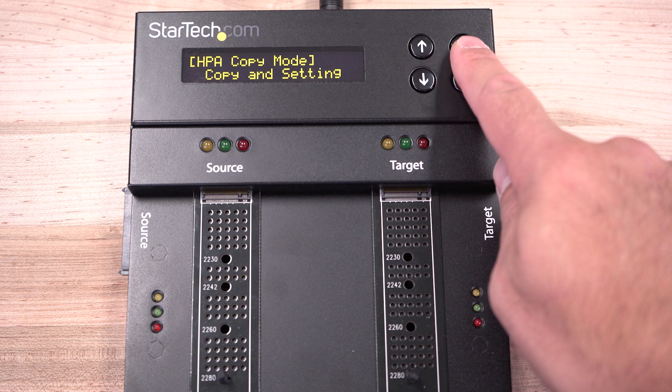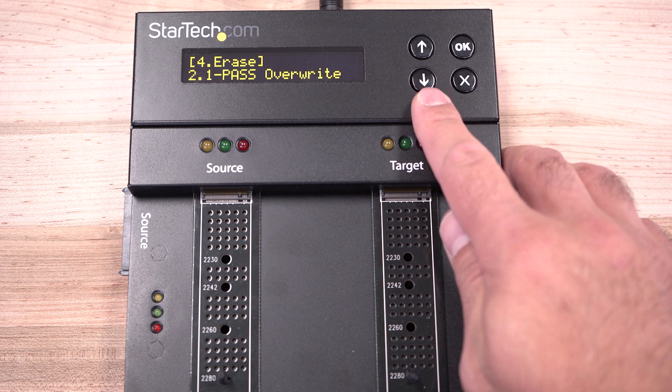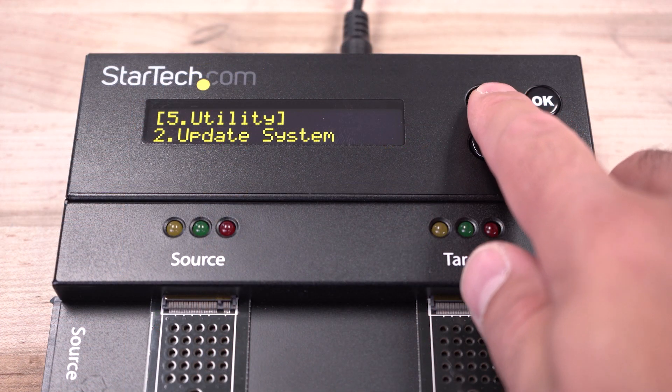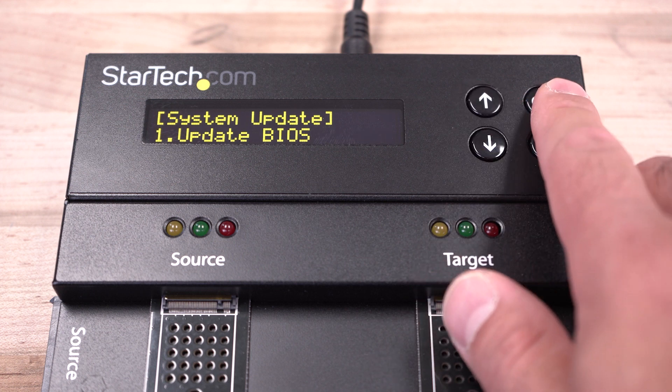There are also several configurable erase modes supported, including Quick Erase, Full Erase, Secure Erase, and Enhanced Secure Erase. With user-upgradable firmware, this means compliance with any future NIST revision and government standards.